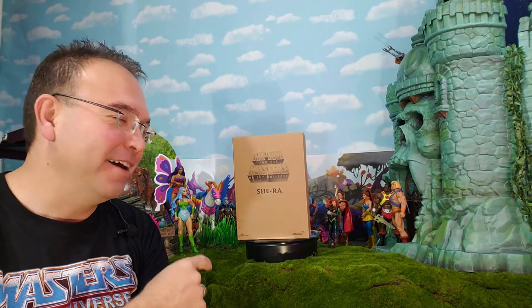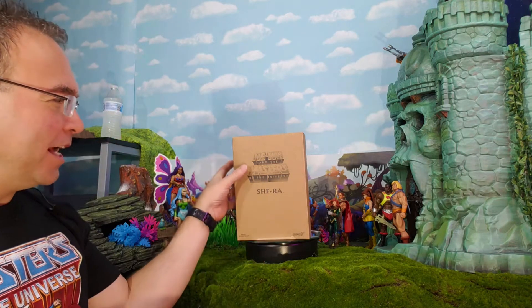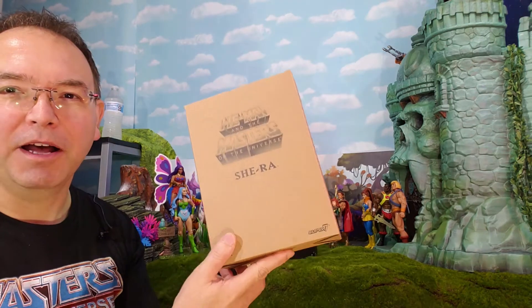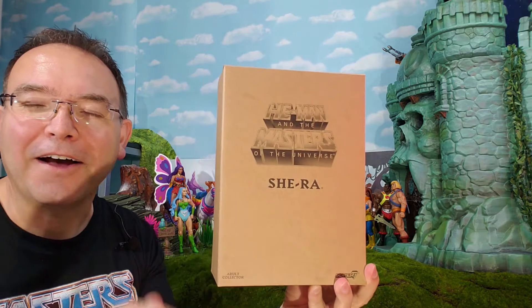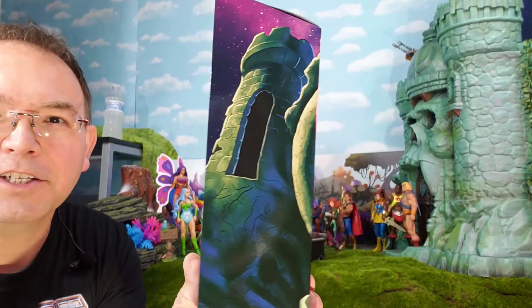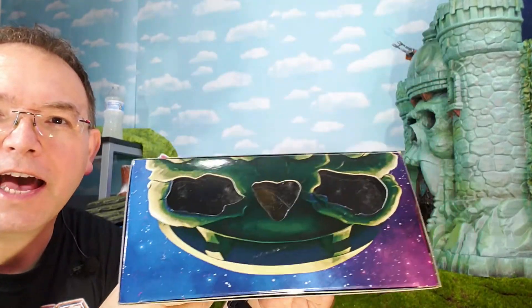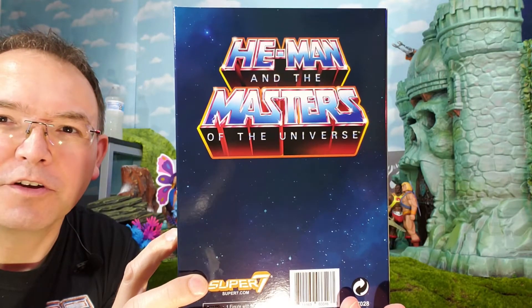Super Dave here with another exciting review. We are going to look at She-Ra, the most powerful woman in the universe — the Filmation version by Super 7. We'll be checking her out and comparing her to some other She-Ra figures. First, let's break open this box and check out the packaging. She comes in this Club Grayskull packaging with Castle Grayskull wrapped around the side and the top, with the He-Man and Masters of the Universe logo.